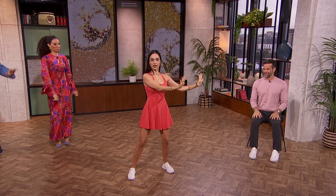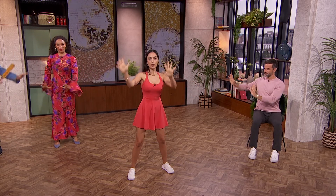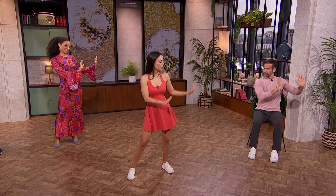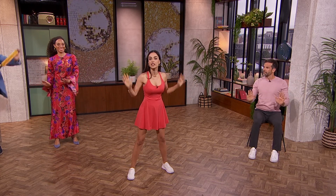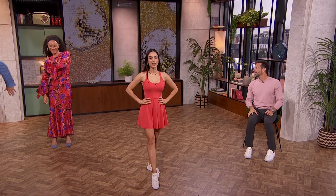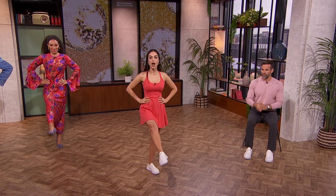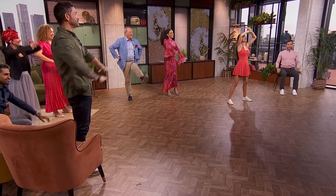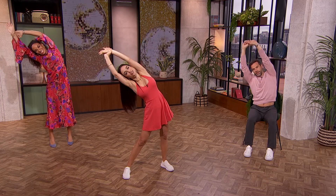For the second move, we're going to bring our hands to the left and make a loop and to the side. You can swing your hips to add a little bit of movement. You can also do it sitting down as a lower body workout. Maria, are we ready? Nice and slow — one, two, swap to the other side and stretch.